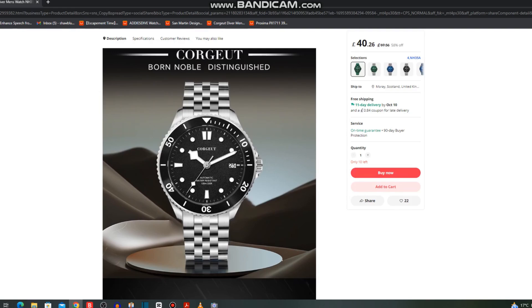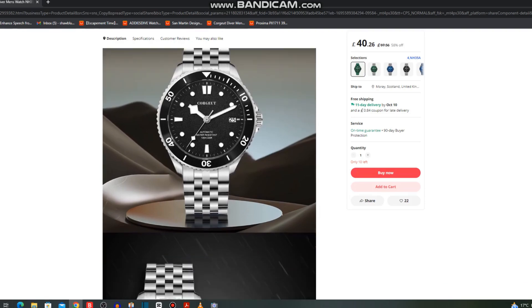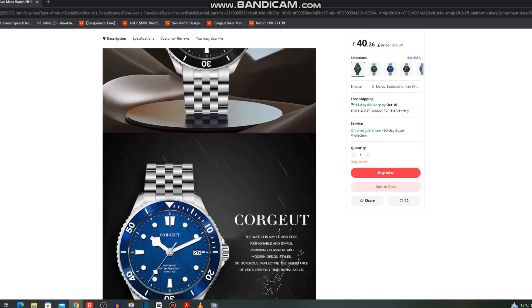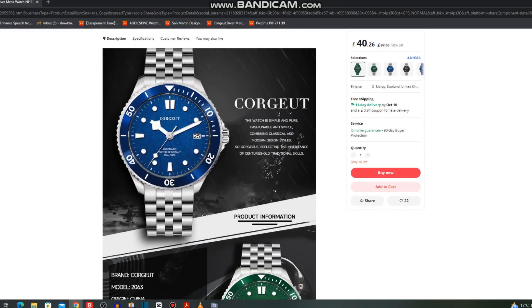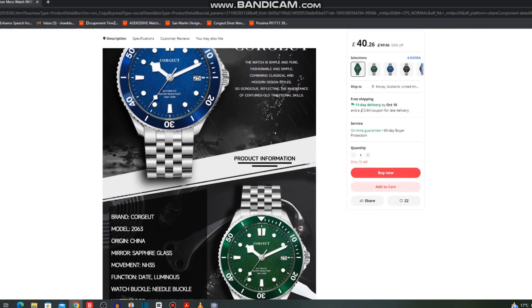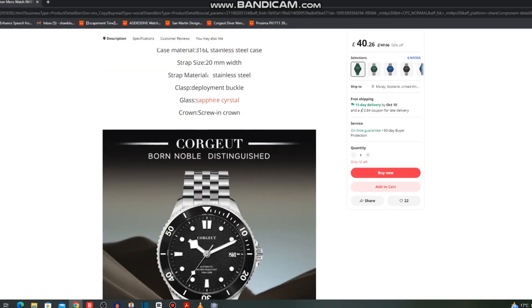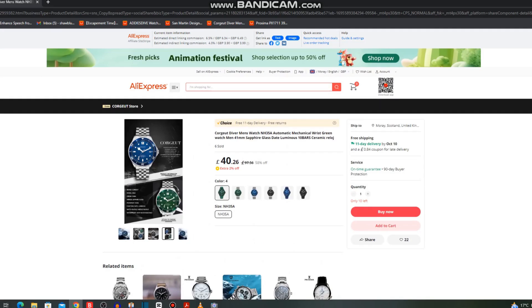It looks very smart — very much a Tissot look about it with an engineer-style bracelet. It's described as 'born noble and distinguished' — make of that what you will. There's a date wheel at 3 o'clock, 100m water resistance, model number 2063, sapphire glass, and BGW9 Super-LumiNova on the hands and indices. That one is only £40, reduced from around £97 allegedly — a pretty cool watch.